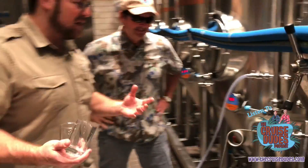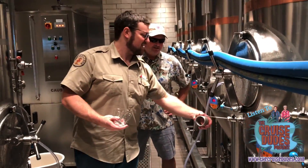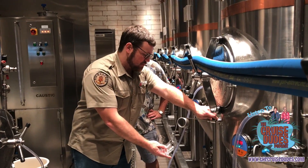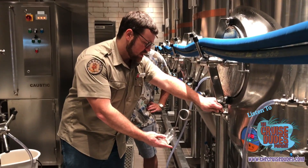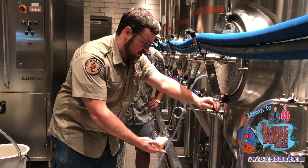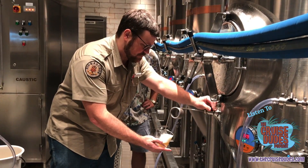We call it a pigtail because — with the pig and anchor — it looks kind of like a pigtail. I'm going to sample right off of here, and this apparatus allows us to pour an appropriate sample.